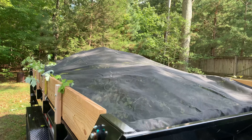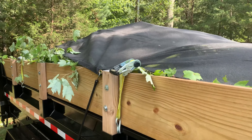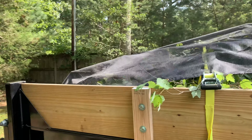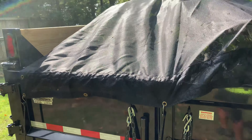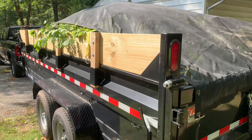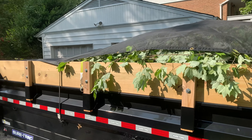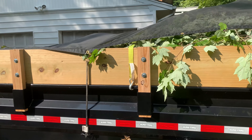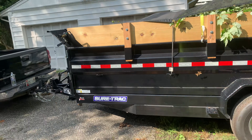Everything is loaded up in the trailer — nice full load of debris there. Went ahead and cleaned up everything around front, did a bunch of raking, just getting all the small stuff out of there. Now I'm going to take this load to the place where I get my mulch — I can just dump it there. They're a recycling facility so they'll go ahead and turn this back into mulch. That load is all cleaned up and we are ready to rock. All we have to do now is cut the grass.